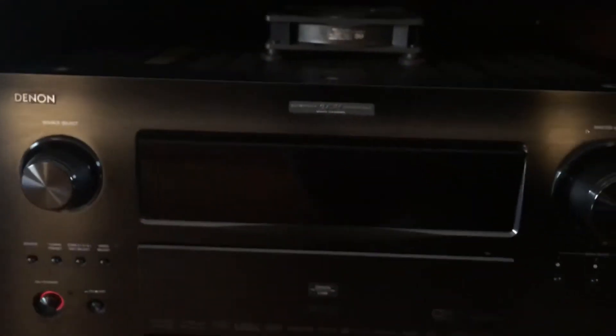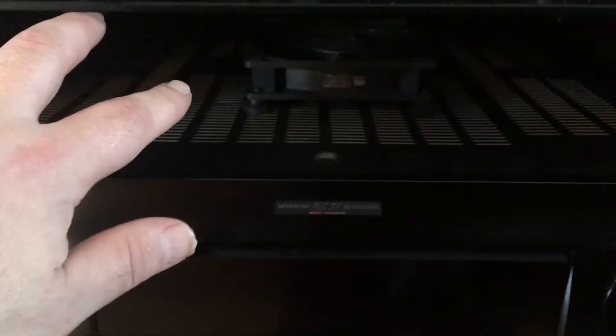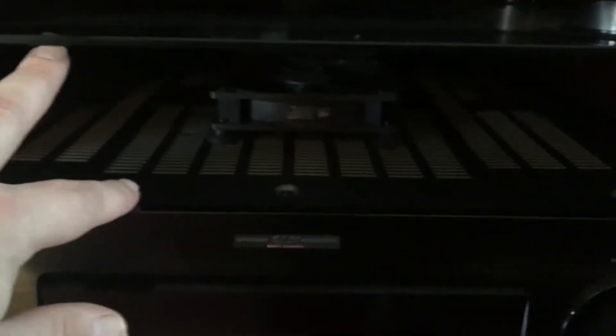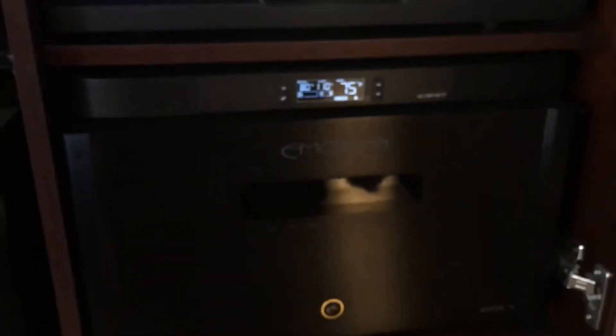If you look over here, I've got two AC Infinity fans on top of my receiver. I'm using the pre-outs on my receiver to my amplifier, so my receiver doesn't get very hot because of the space and because I'm not using the amps in the receiver itself. These two fans — I've got two back there front to back — are more than sufficient. However, I needed to find something a little more heavy-duty for my amplifier.